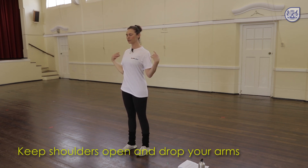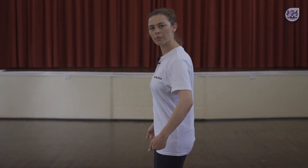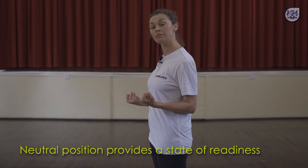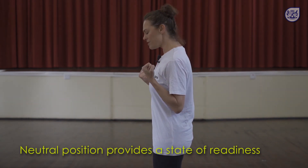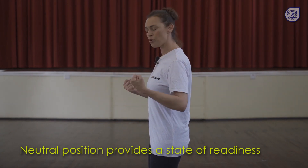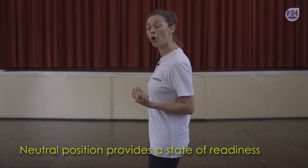Shoulders open, arms dropped — just experience that absolute stillness. If you're able to stand this way you'll find that your body is stacked one part on top of the other and it will require the minimal amount of effort to stay upright. And therefore this also becomes your state of readiness. If you are in this position, you can make any move in any direction and you are continually supported by your own body.